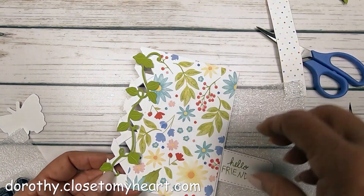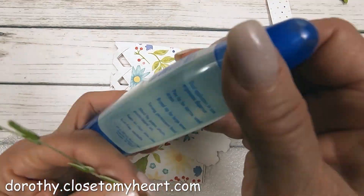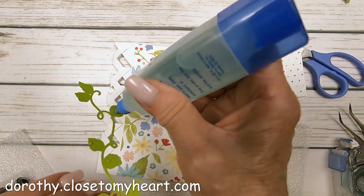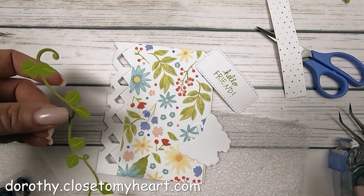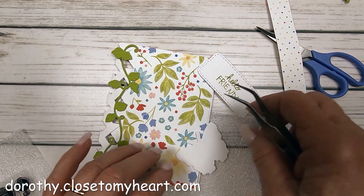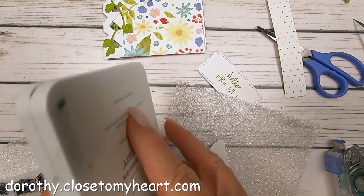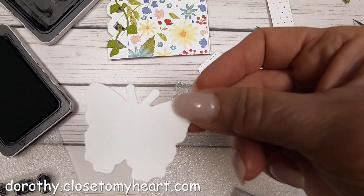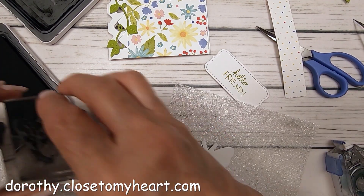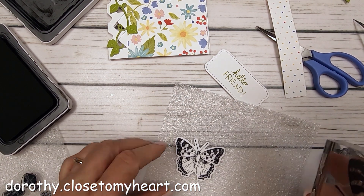I also took a butterfly from another stamp set because I thought this is a perfect place for a butterfly. This ivy — I absolutely love it. It is from a Close to My Heart Crisp Air digital collection, under digital art on dorothy.closetomyheart.com. It has 12-by-12 layouts that go together as a two-page layout, plus two cards, pumpkins, endless ivy, and a number of other figures that are perfect for autumn. This ivy was perfect for latticework, so I had to print it out. It's actually two layers to give a little contrast along the stems of the leaves. There's my butterfly and I'm going to stamp him in intense black ink.